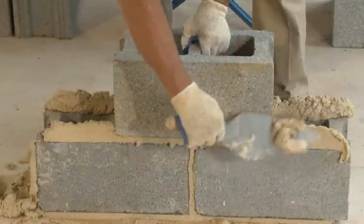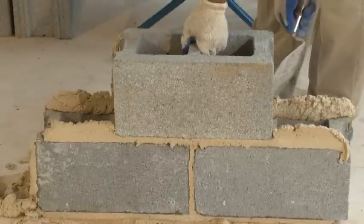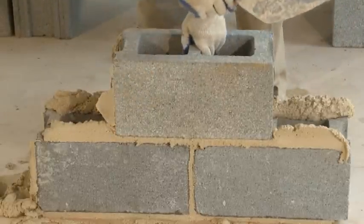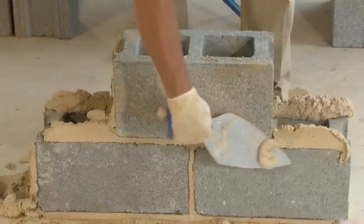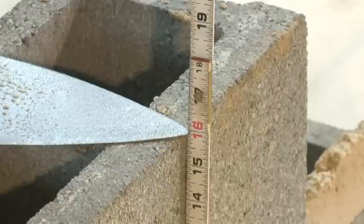Use the edge of your trowel to cut excess mortar from the edges of the bed. Inspect the bed to make sure it is of uniform thickness across the bed joint. The bed joint should be thick enough to support a concrete block and maintain the course height. Use your trowel to fill any empty spaces or other flaws in the bed joint. Recheck the height of the mortar course against the markings on your Mason's foot rule.